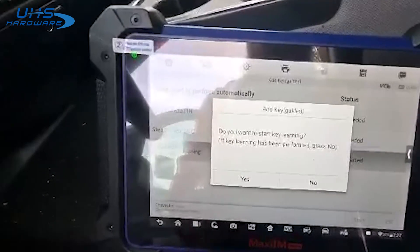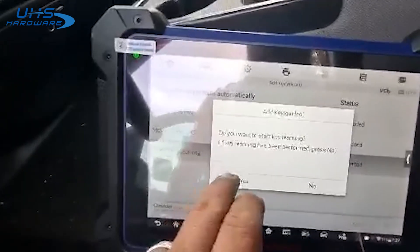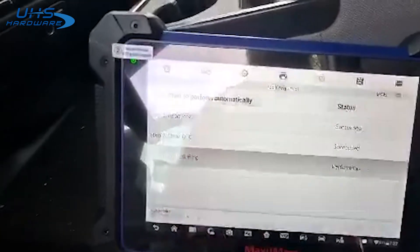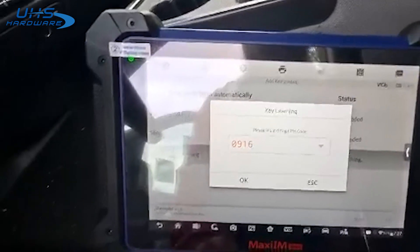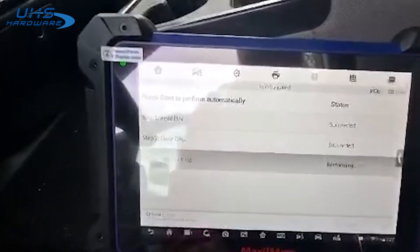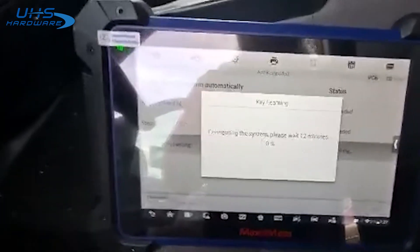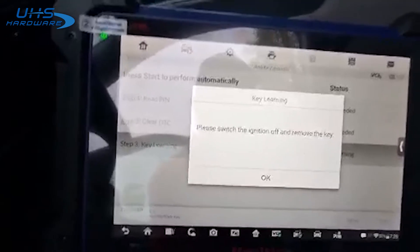Yes, we do. Continue. There's our stored pin. Yes. We'll wait 12 minutes and we'll be back — here we're back on our '17 Silverado.